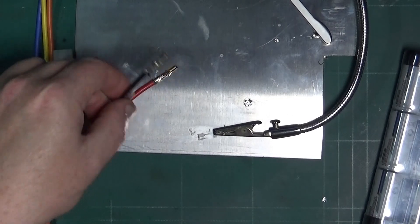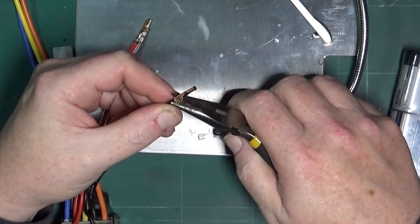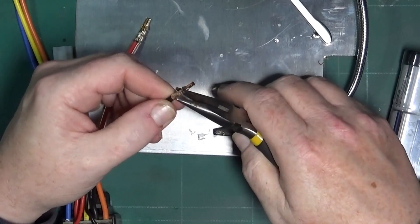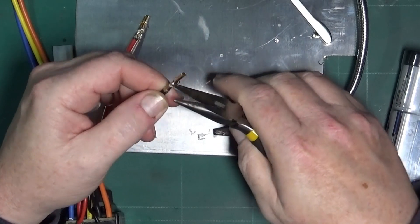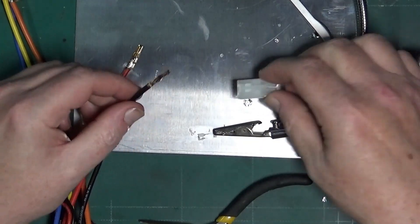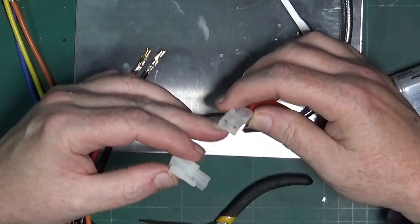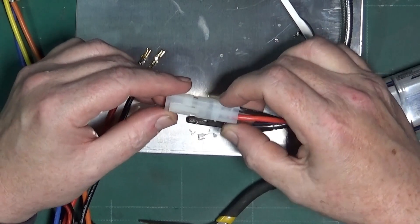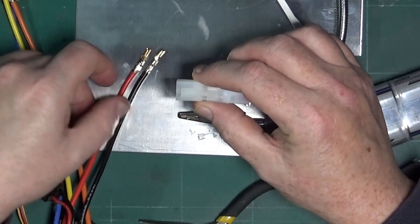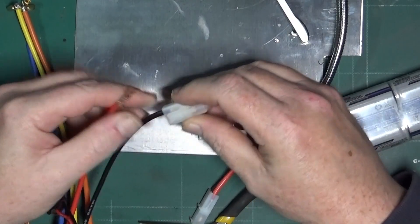Once the solder has had a chance to cool down, we can take the connectors and with the crimp flaps still sticking up we can simply fold them over with some long nose pliers — like so. Don't worry if it's not too neat, there is quite a bit of room in this connector. Before you push these in — because they're a pain to get out — I get an existing battery and plug the case in so that I can line the black up with the black and the red up with the red.